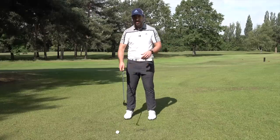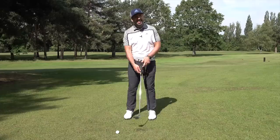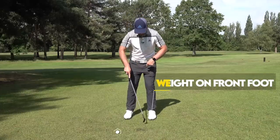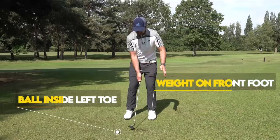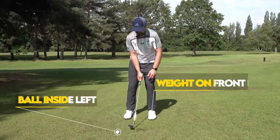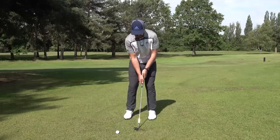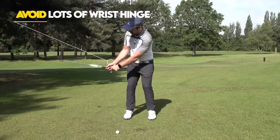I just moved the ball out of the way to get used to that feeling of getting the club glancing along the surface. Setup-wise, I'm going to put weight onto my front foot. My ball position is going to be just inside my left toe — that's because I want the club to be moving down but not digging in. If the ball position's forward, that'll allow me to get the club moving underneath. I also don't want a lot of wrist hinge here — I want to keep the arc nice and wide.